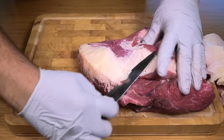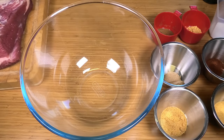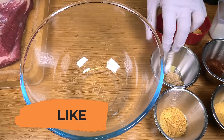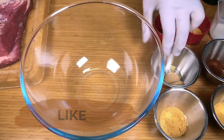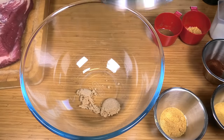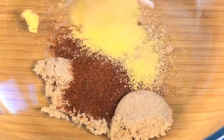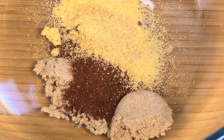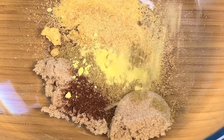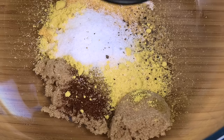These knives just go straight through like butter. Now with any good brisket or meat recipe we really do want a delicious rub. So into a bowl we're going to combine all our herbs and spices: one tablespoon of brown sugar, two teaspoons of paprika, a teaspoon of onion powder, a teaspoon of garlic powder, half a teaspoon of cumin, three quarters of a teaspoon of mustard powder, a teaspoon of salt, and half a teaspoon of black pepper.